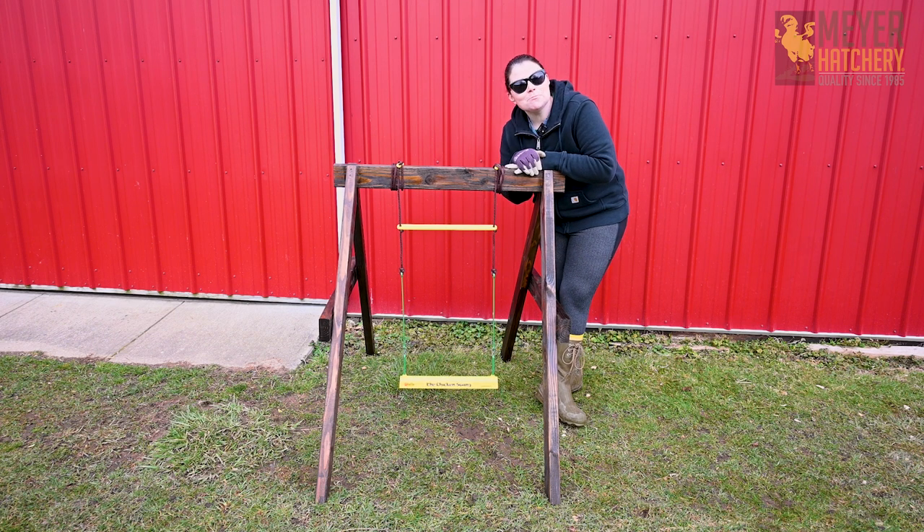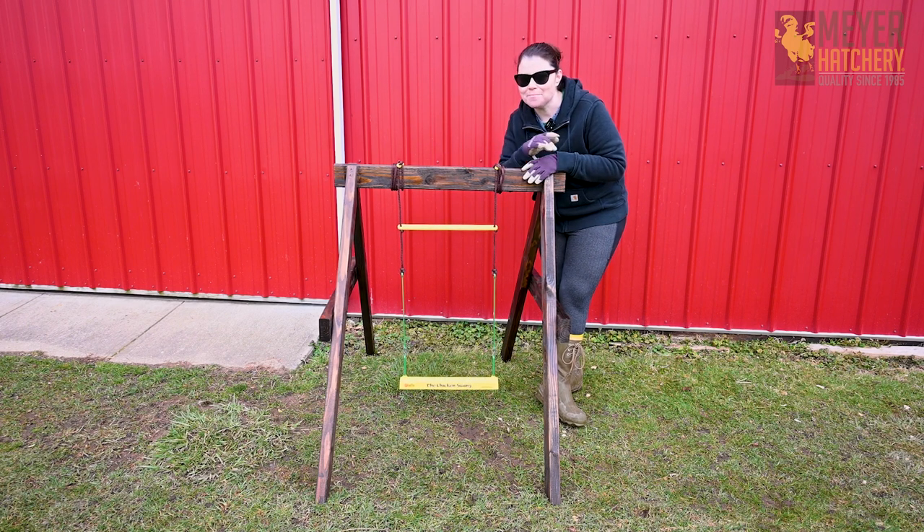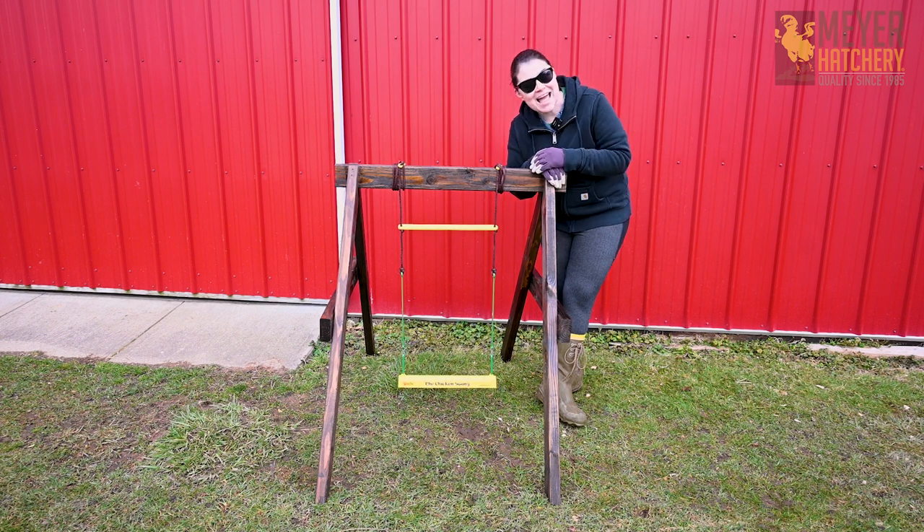Hopefully I've given you some inspiration to make a swing stand for your flock. If you have any questions, be sure to let us know in the comments below. Make sure to subscribe to our YouTube channel and click that bell so you're the first to know every time a new video has been released. Thank you so much for watching, and happy spring!